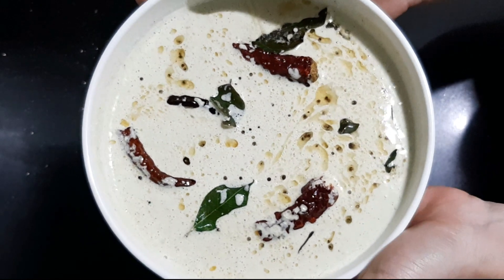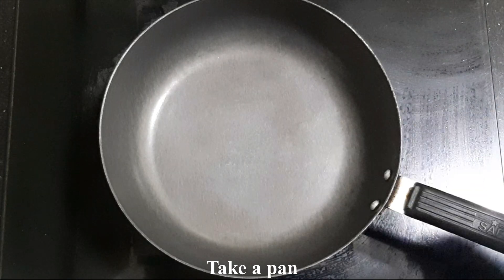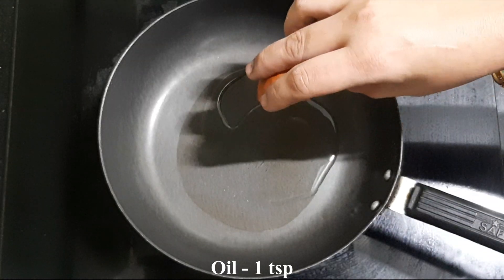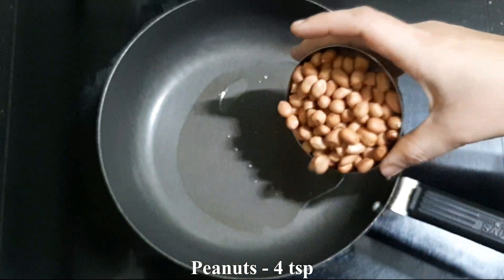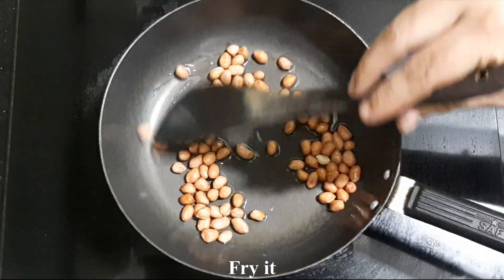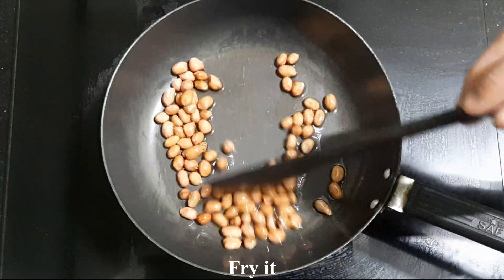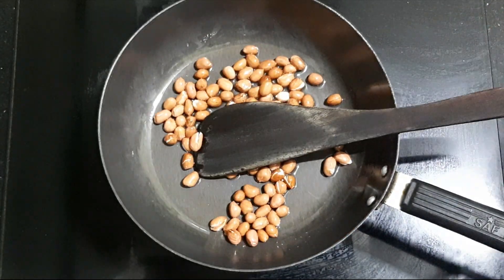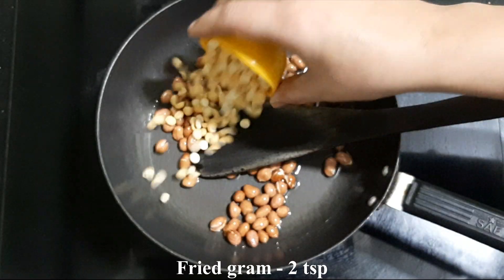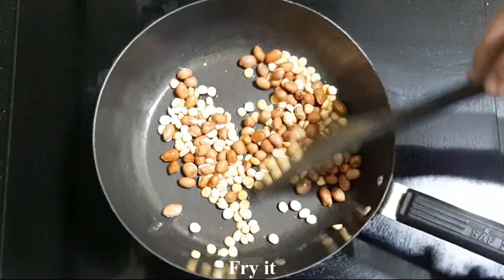The first thing you want to do is take a small pan. This pan is one small. In the end, we will cook it at home. Then fry it.